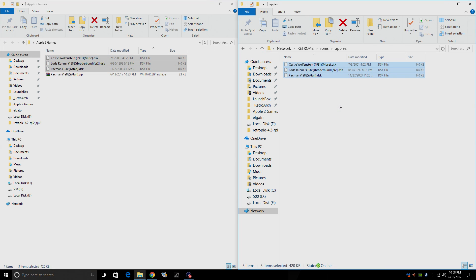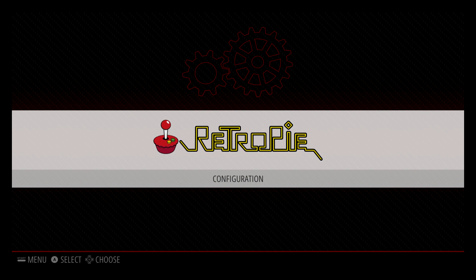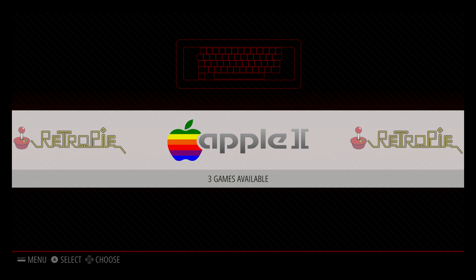We're now ready to play Apple II games on our Raspberry Pi running RetroPie. We're going to move over there now and give you a little demo. Like it said in the RetroPie wiki, you probably want a keyboard connected to your Raspberry Pi — the Apple II was a computer that used a keyboard for most games. Some games use controllers, but a lot of them you really need a keyboard. So we have our ROMs on the Raspberry Pi, but Apple II is not showing up. That's because we need to do a quick reboot. We're going to press Start, scroll down to Quit, Restart Emulation Station. Yes. We now have the Apple II logo on our main menu.